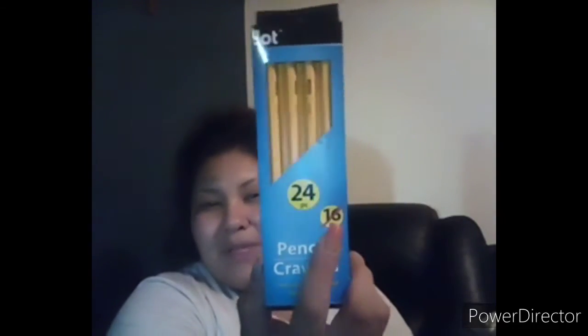My husband picked up another pack of this Alka-Seltzer gum. He said it worked really well and pretty quick, so he picked up a couple more. It has a layer of Alka-Seltzer on top and a layer of gum on the bottom — separated, so it has a little texture to it. I also picked up a 24-pack of Jot pencils. It used to be a 16-piece but now it's a 24-piece, so that's an even better deal for a dollar.